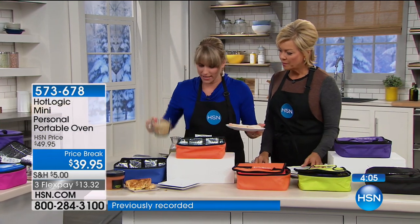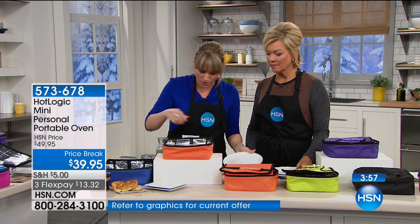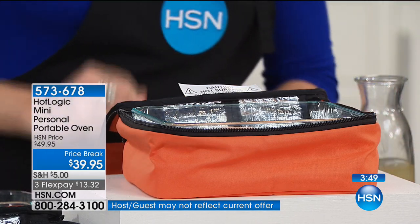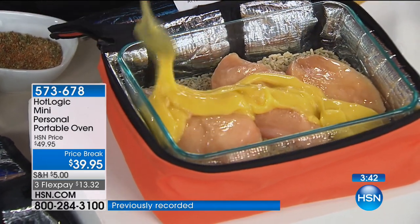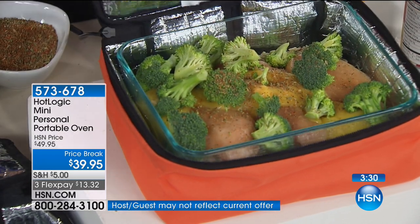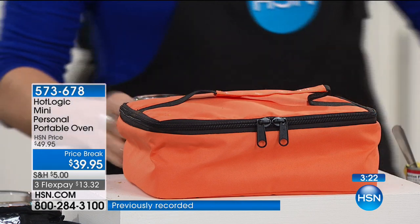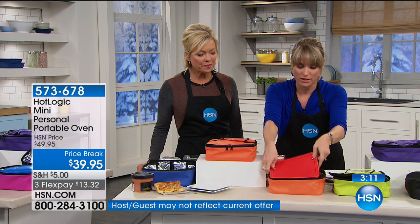Add some veg — onions, peppers, tomatoes — a little seasoning: salt, pepper, garlic, cilantro, whatever you want. Then literally close the insulated tote. Two hours later from frozen, that's it. You could bring it to work, plug it in at nine when you get there, and by noon you have a hot lunch that's not rubbery. It's a lunch tote that cooks your food — here's the meal in finished form. Perfectly cooked — it's like a casserole you cooked in your oven at home, but you cooked it in your lunch tote.